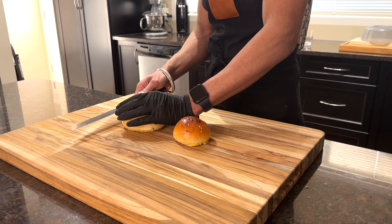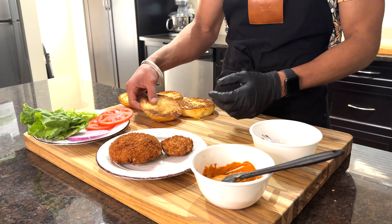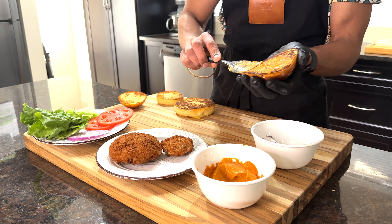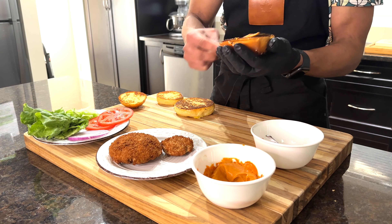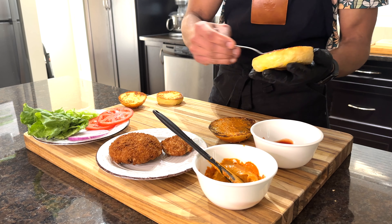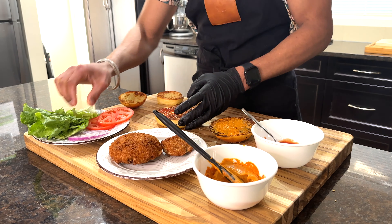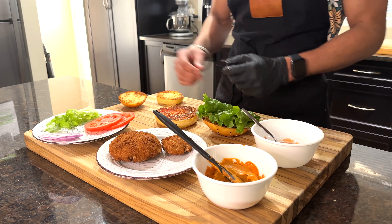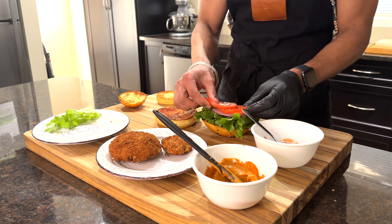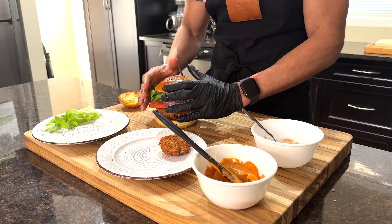I baked my own buns and the recipe is in the description. You can also buy them from the local grocery stores. After toasting the buns with butter, we'll apply CF Tandoori mayo — it's our secret recipe, so we'll share it when we get 100,000 subscribers. You can also use the chipotle mayo recipe which is in the description below. On the bottom bun we'll apply ketchup, and on the top bun it will be green leaf lettuce, a slice of onion, and two slices of tomato. On the bottom bun it will be our delicious patty, and the burger is ready.